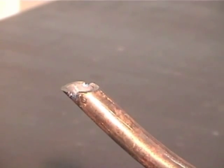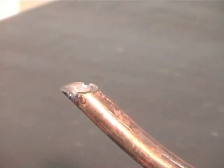A notch has been added to aid in the suction and evacuation of the condensate.